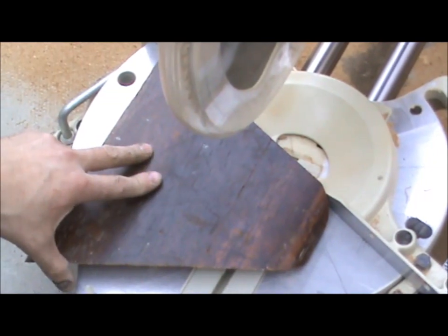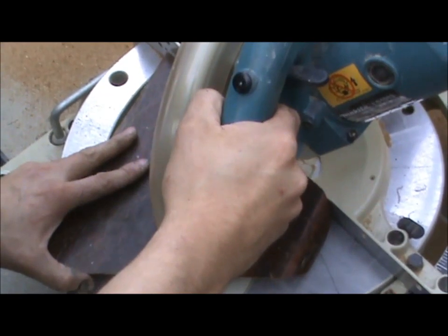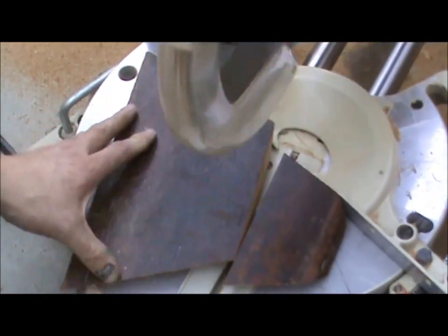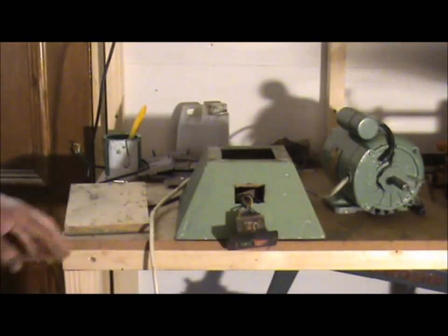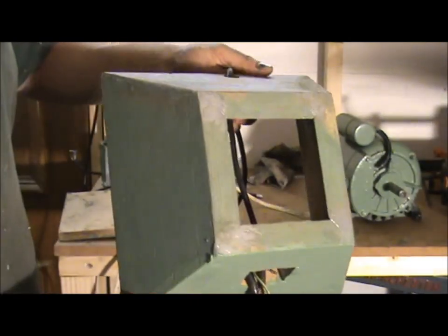I'm putting the angle on the bed and you'll now get a square cut across. I've finished the pyramid base. As you can see, it turned out quite well.